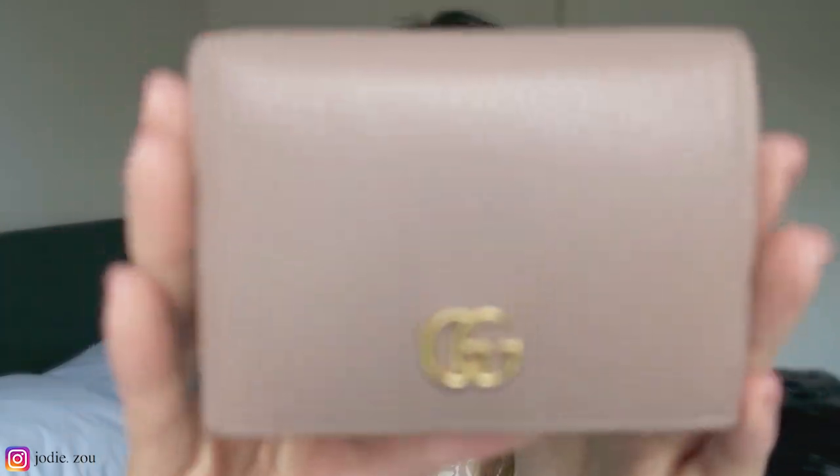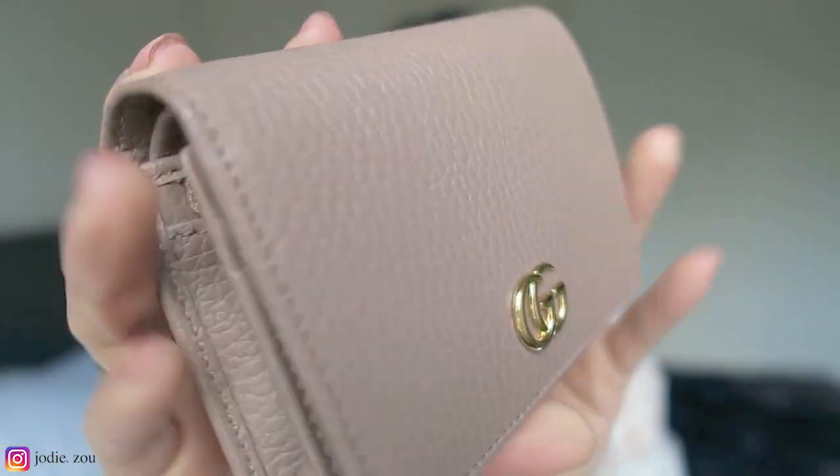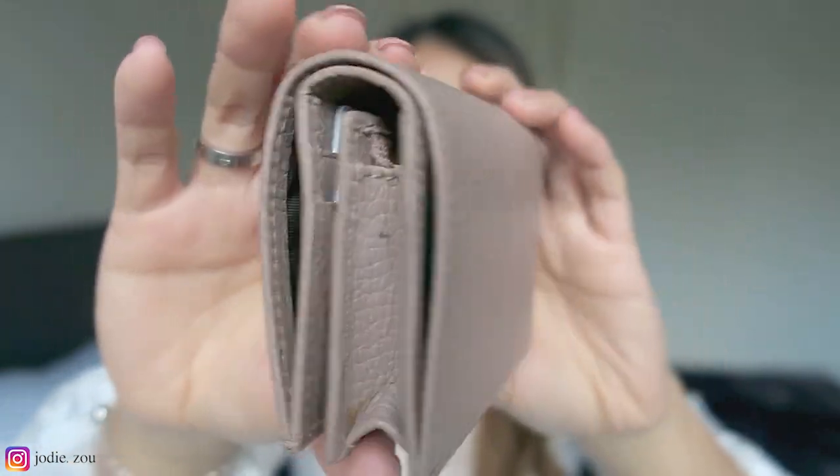So I have it in the colour Dusky Pink. It is this beautiful pink colour — it's kind of like a nudie, beige-y pink. And I chose this one because I don't have any light colour wallet. The only colours I have are black or Louis Vuitton-like prints. So I wanted a leather one in a different colour, and this is perfect.